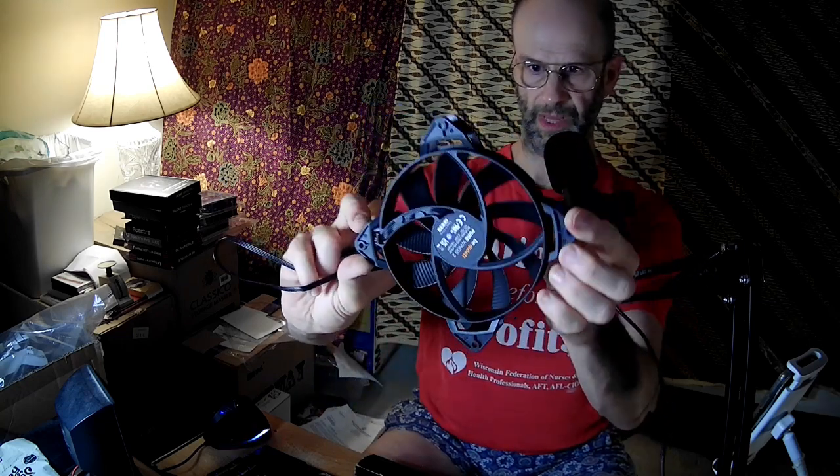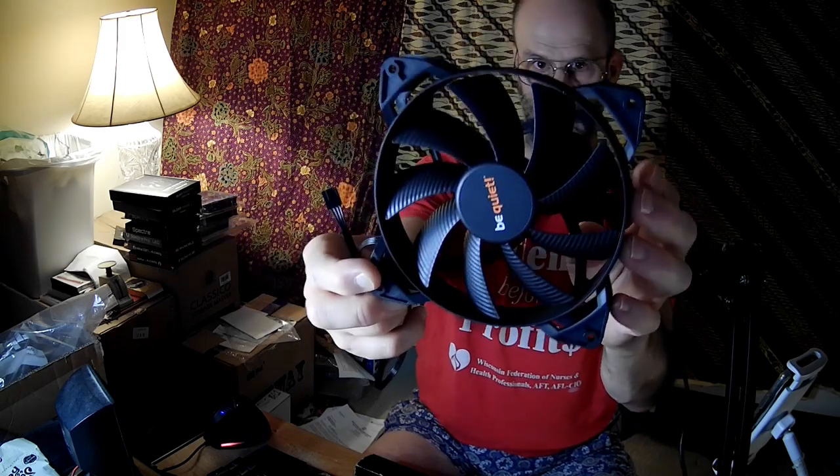This fan has a PWM connector and no corner cushions, but it does have the lobed corners. And of course it's got the rippled blades that are customary with their fans. I think that's part of the reason that they're special.